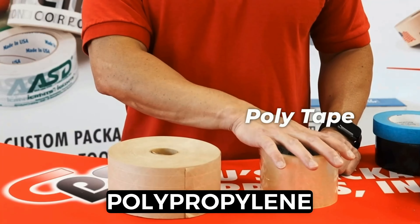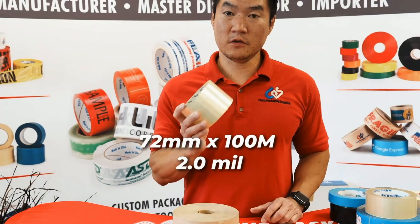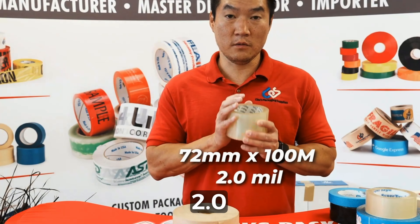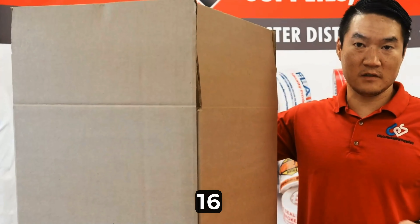We're going to have to do a little bit of math today. Let's take the two most commonly used sizes of both tapes: 72 millimeter by 100 meter 2.0 mil packing tape and 72 millimeter by 137 meter reinforced water activated tape. We'll use a 16 by 16 box to seal.